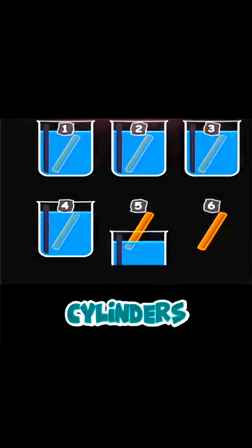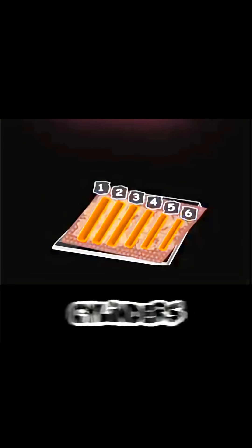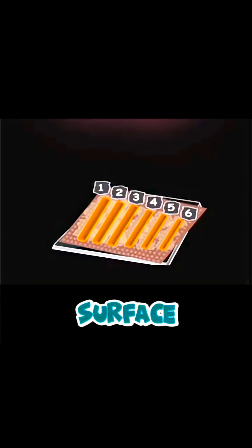We will soak those cylinders into solutions that have different concentrations. We will allow them then, for about 6 hours, and dry those cylinders on tissue papers, just to make sure that we are only measuring the content of those cylinders, not the water on their surface.